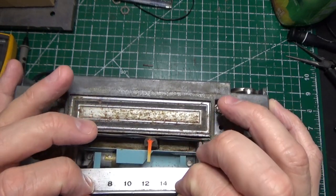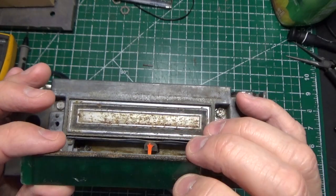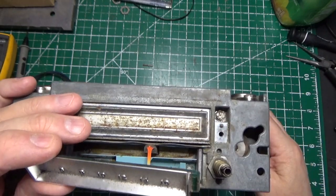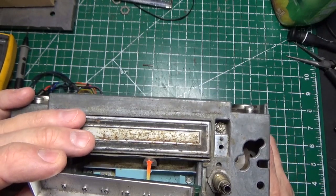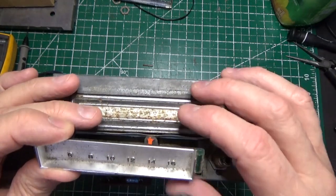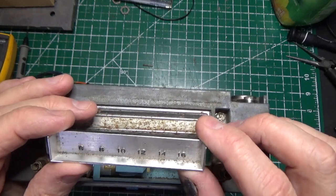We'll clean up this bezel the best we can and see if we can make it look like new again. The stuff I use on chrome that cleans it really well is Mother's Mag and Aluminum Polish — you'll be amazed at what it does. Now we have our door and our dial; this piece is our dial and it lights up from behind. We can prove that with a flashlight — this thing is reflective, so put it up against light and it'll light up.